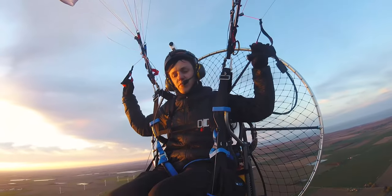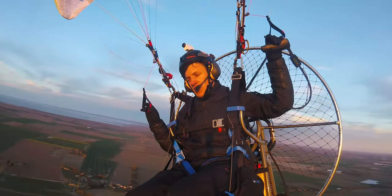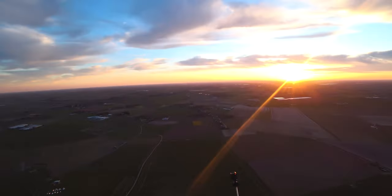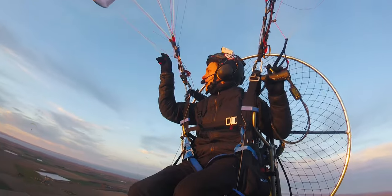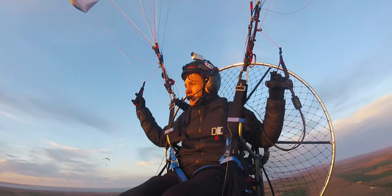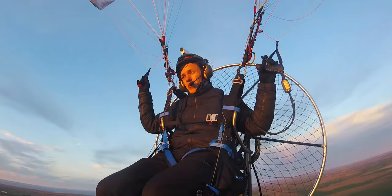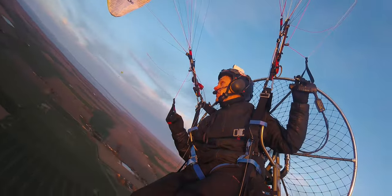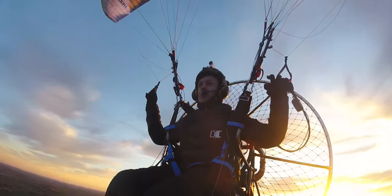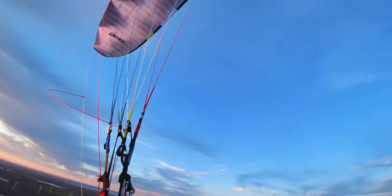My initial impressions of the Nucleon 4 are that it's very lifty and very efficient. This is the 24 and I'm on the lighter end of the scale for it, but the launch is very easy. I like this 2D steering — I tried the Hadron 1.1 last year and really enjoyed the 2D steering on that. My initial thoughts were that this Nucleon 4 was going to be a bit like the Hadron 1.1. Honestly that little brake pull turns around quite nicely — it's likely a bit more passively safe with newer technology, and it's an all-round intermediate wing.